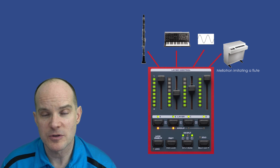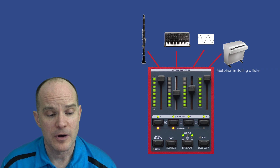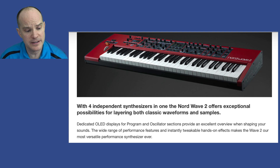This is probably the most powerful and exciting feature for me, because even on the Nord Stage 3 you get panel A and B, allowing you to play two voices at once from the same sound engine, whereas this allows you to have four voices — synthesizer-type voicings as well as samples. Dedicated OLED displays for program and oscillator selections provide an excellent overview in shaping your sounds. The wide range of performance features and instantly tweakable hands-on effects makes the Wave 2 their most versatile performance synthesizer ever.